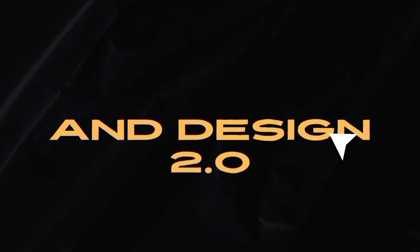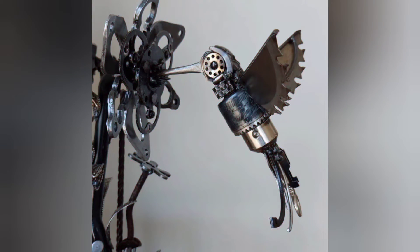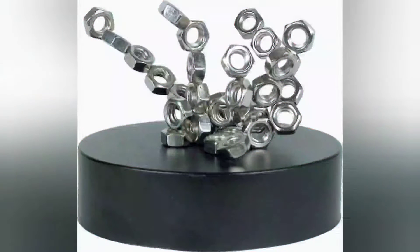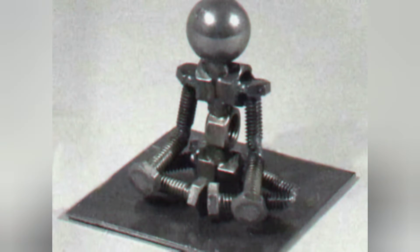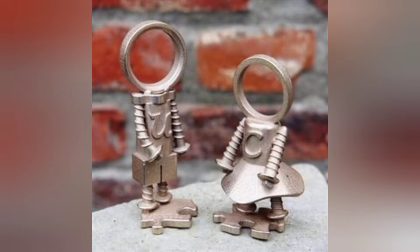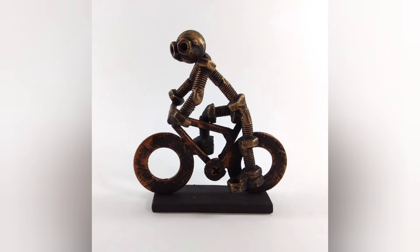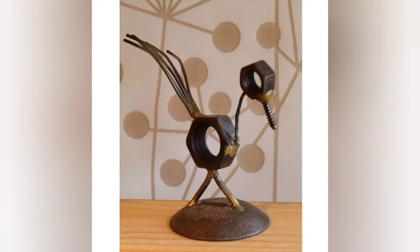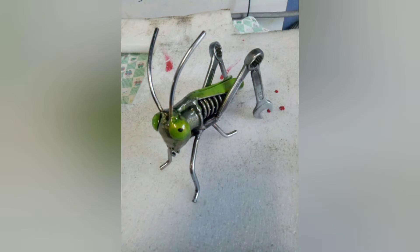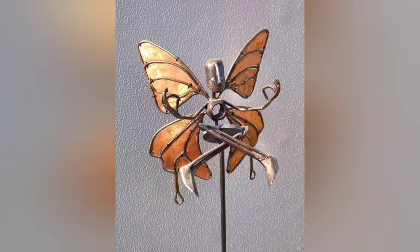Fun and easy welding projects for beginners — creating animal and bird sculptures. Welding is a fascinating skill that allows you to transform ordinary pieces of metal into intricate works of art. For beginners, diving into welding projects can seem daunting, but with the right guidance and practice, anyone can create beautiful sculptures. We'll explore some basic welding projects perfect for beginners, focusing specifically on animal and bird sculptures. These projects help you develop your welding skills while adding creativity to your space.